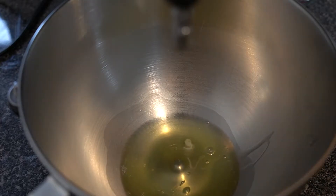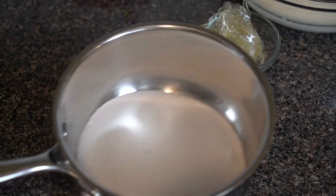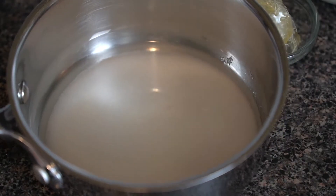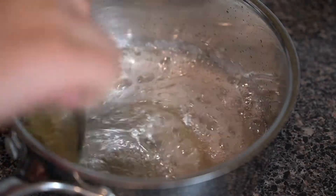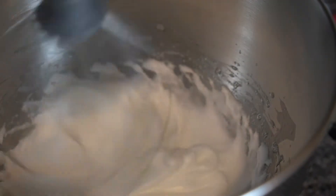Now let's move on to the raspberry mousse. Place 60 grams or two large egg whites in your stand mixer and begin to whip them until frothy. In a pot, place 100 grams or half a cup of sugar with 60 grams or a quarter cup of water until you have a sandy texture. Cook this to 118°C, then quickly stir in 10 grams or four and a half sheets of bloomed gelatin and pour that hot sugar over the egg whites to gently cook them.